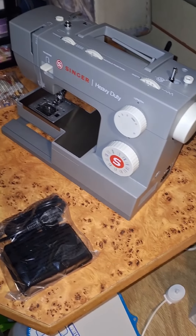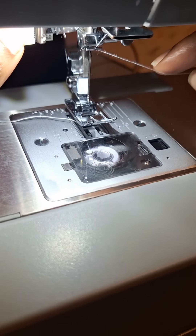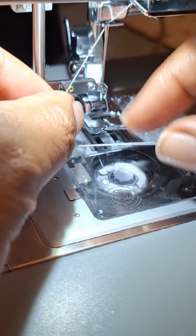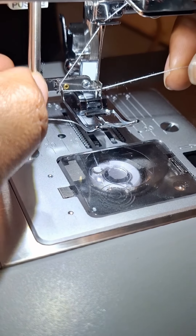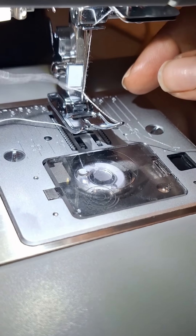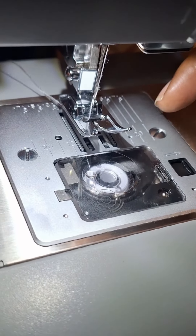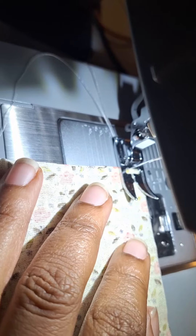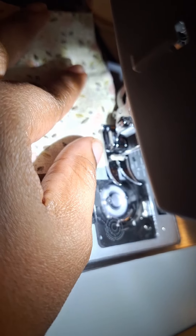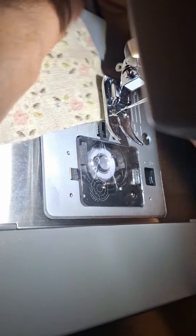That's everything in the box. The Singer Heavy Duty 4423 is a great machine with excellent build quality and some serious power. I can't wait to start using it on some projects, so stay tuned for that. Thanks for joining me, and let me know in the comments what you'd like to see me make with this machine.